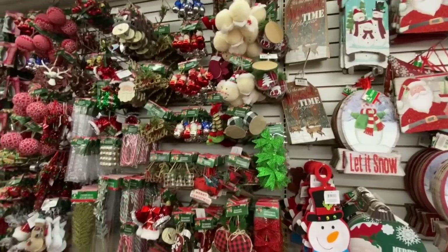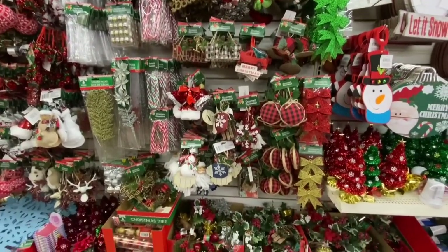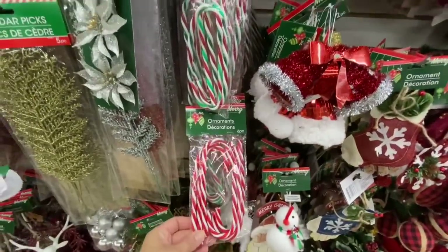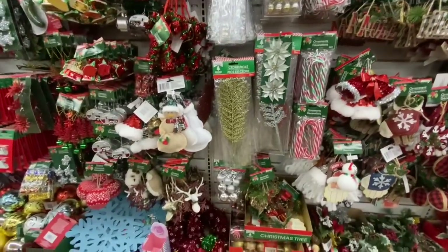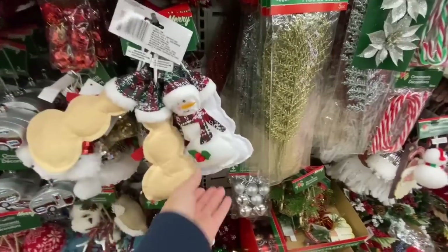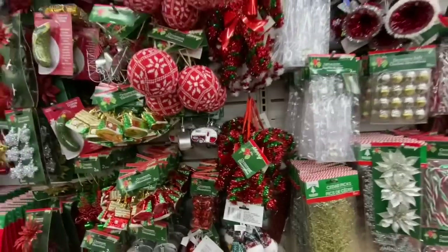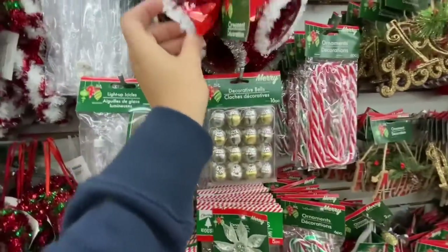This store had lots of those red and black plaid ornaments. They also have snowman hats — I know someone was having a hard time finding those, but this store had lots. Candy cane ornaments in two different color options, six in a pack. These seem new — the snowman ones. Some tinsel candy canes and sweater ball ornaments.